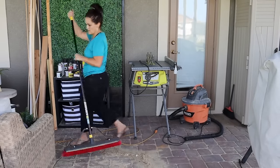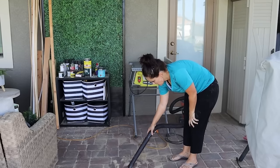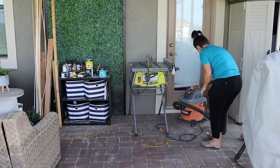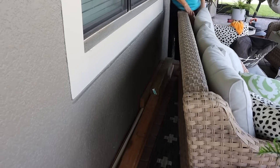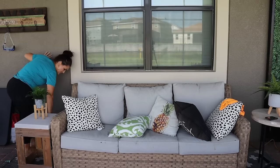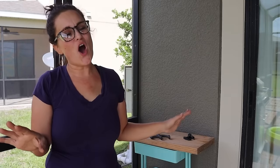Sweeping and shop-vacking it all up — it looks so much better. I feel like I can go outside and hang out in this outdoor oasis. It's amazing. Before we get everything all cleaned up fully and all the tools put away, I thought we could do a couple of DIYs.